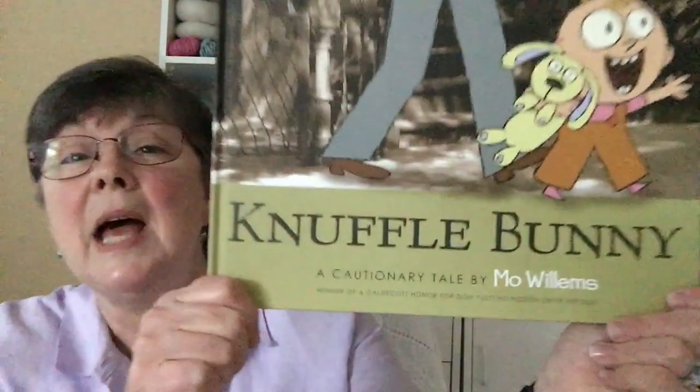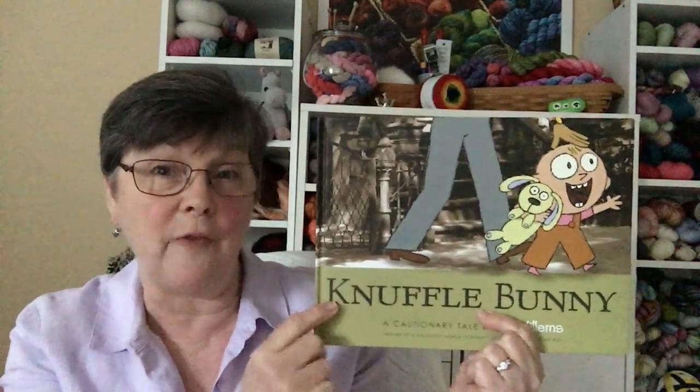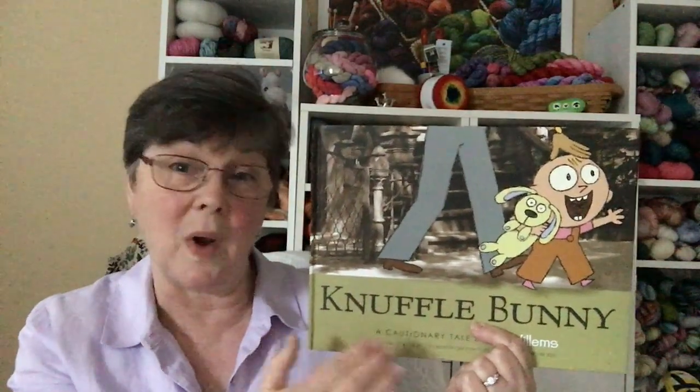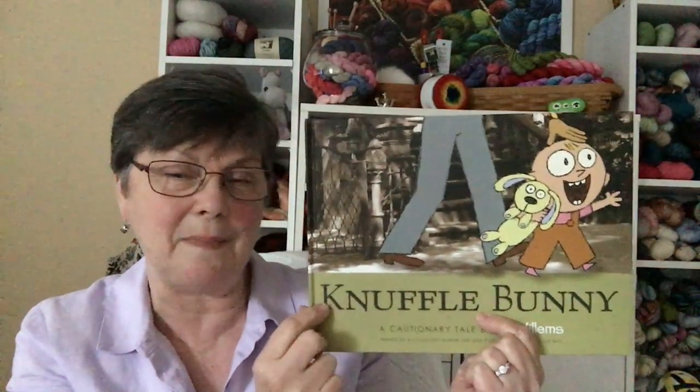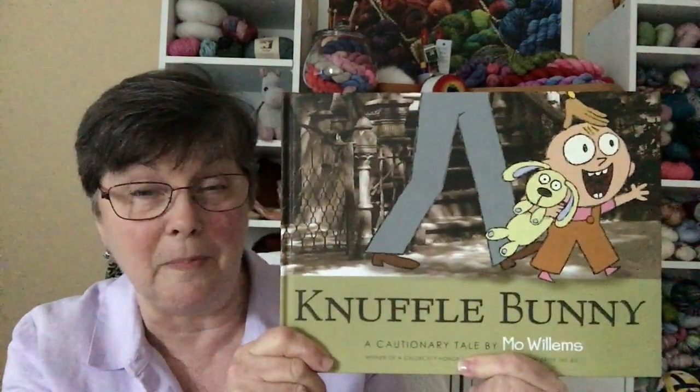There is another series — there are three books in it, and this is the very first one. It is called Knuffle Bunny: A Cautionary Tale by Mo Willems. It's pronounced 'Knuffle,' and you find that out particularly in the second book. Trixie is the real daughter of Mo Willems, and he has put her into a story about her Knuffle Bunny.